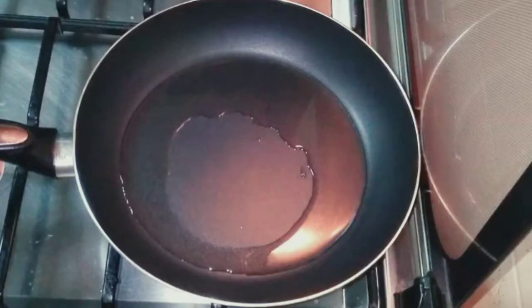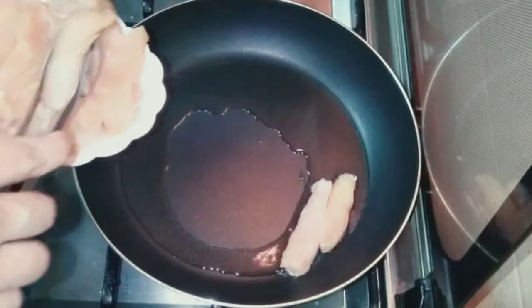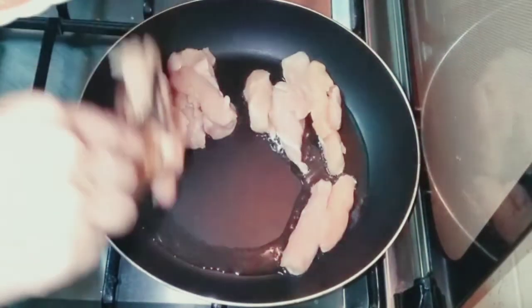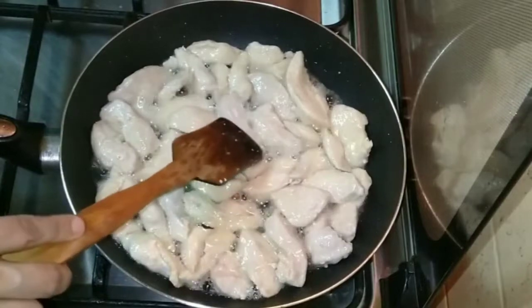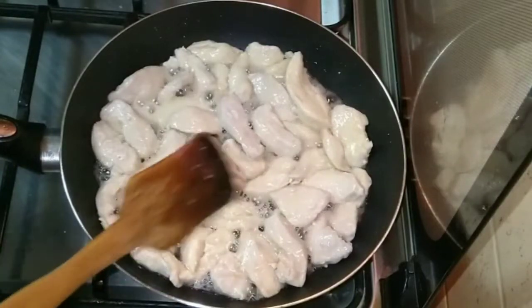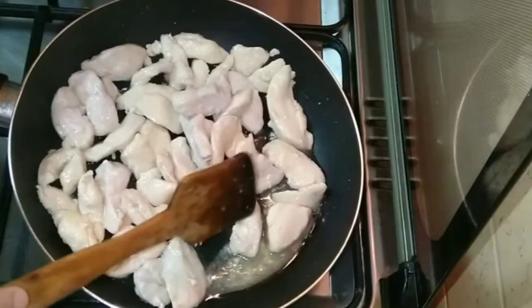Let's start cooking. First, I have a non-stick pan with 2 tablespoons of oil, warmed up. I will add the chicken pieces and fry on high flame, adding 1 teaspoon of salt. Cook for about 10 minutes, until all the water and juices release. Once the juices are all out, transfer the chicken to a plate on the side. You can see there is a lot of liquid.